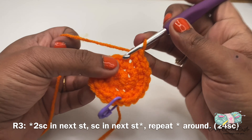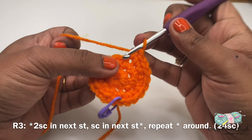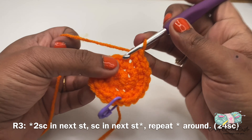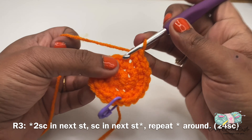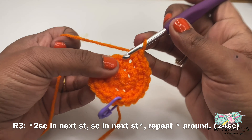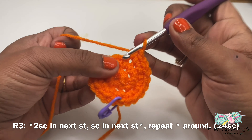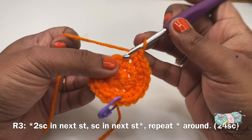For round six I'll do two single crochet in the next stitch, followed by one single crochet in the next four stitches. This is the repeat pattern for the round — two single crochet in the next stitch followed by one single crochet in the next four stitches — until I meet the stitch marker. This round will have a total of 48 single crochet. I would recommend you to pause the video, complete this entire round with the repeat pattern, and then meet me after you're done.